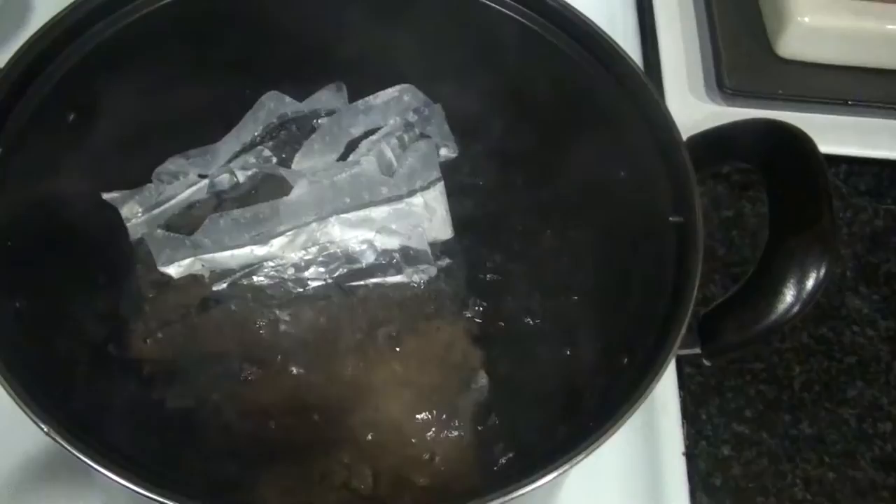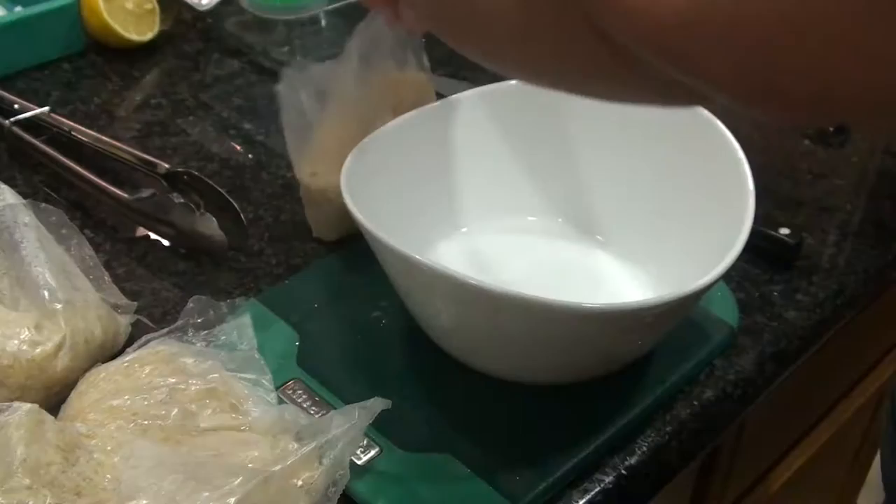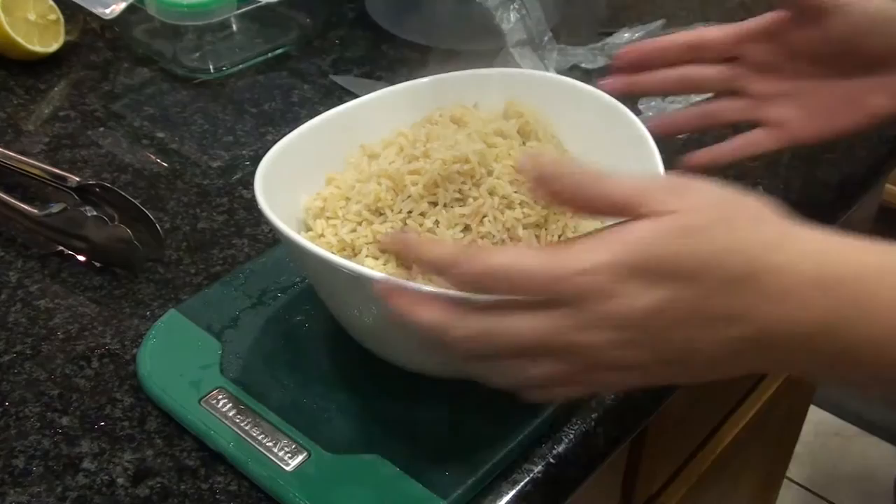Once it's done, I'm just gonna pull it out using some tongs so I don't burn myself, let the excess moisture and water drip off the bag, and then put it into our container. I'm gonna put a little bit of lemon juice on top — lime would be ideal with these flavors, but that's all I had and it works.